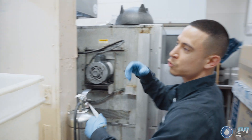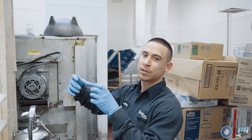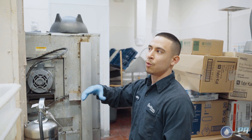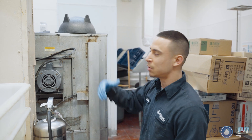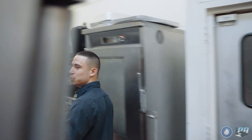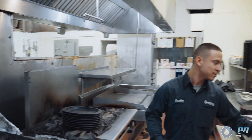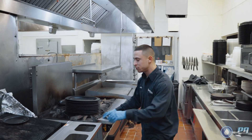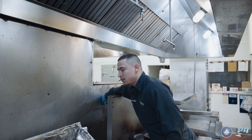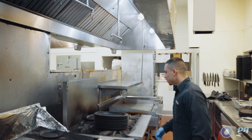Everything's operating normally. The squeaking you hear is normal — that's just the belt slipping on the wheels. It'll stop squeaking once the fan gets up to operating speed. The fan switch for the main line is in an awkward spot; it's not always like this, but when it is you just have to hunt for it. That's also good — both fans are confirmed running.